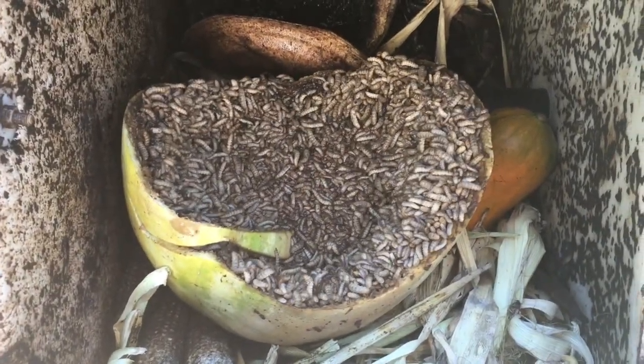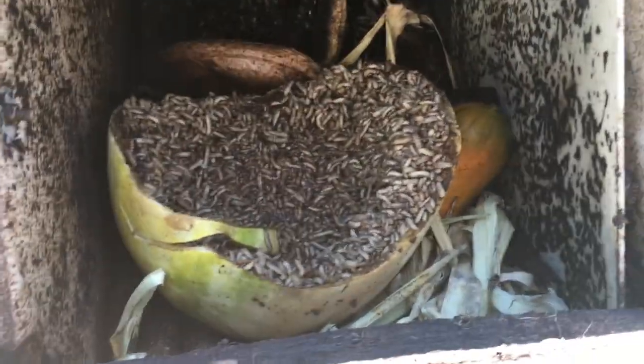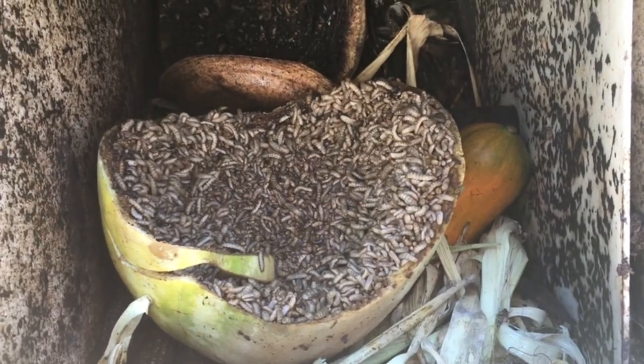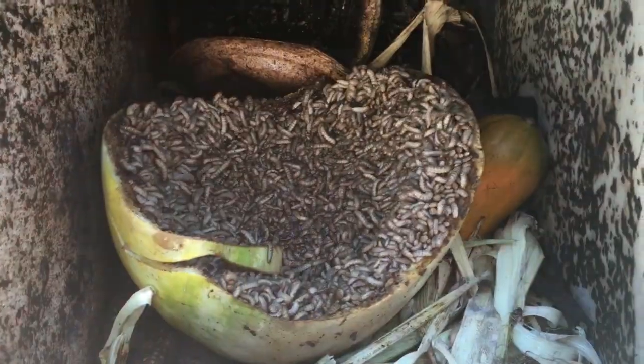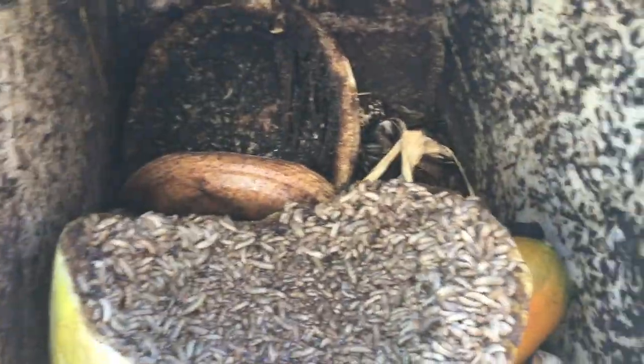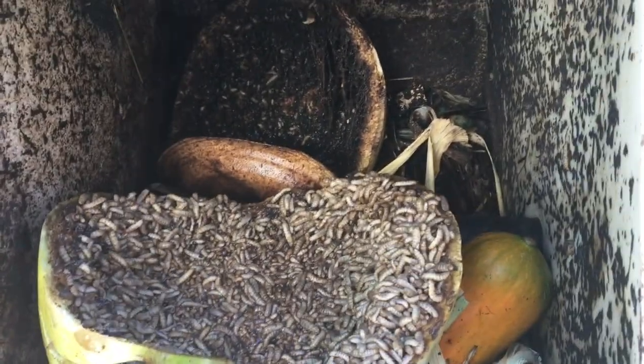You'll get thousands of black soldier flies. I just put this watermelon in there yesterday. There's a whole watermelon that we didn't eat and it was starting to crack, and they've pretty much eaten the whole watermelon. That's insane! They ate the whole thing in like a 24-hour span.